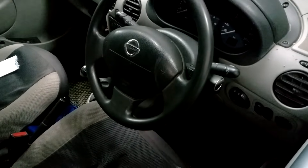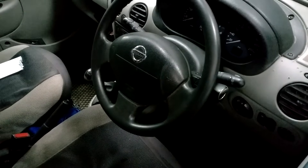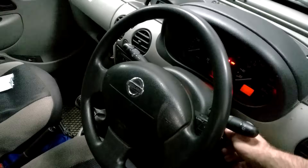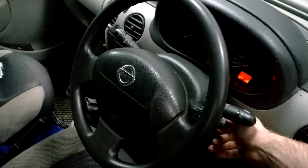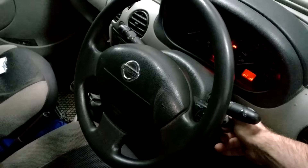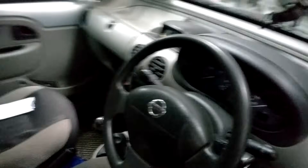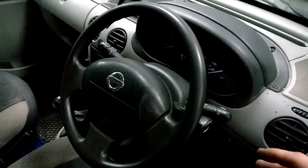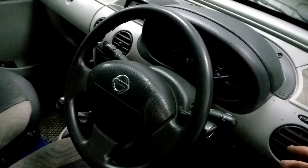What we have today is a non-starting Nissan Kubistar, this is the DCI model, same as the Renault Kangoo. Turning over and no start. Already plugged it in and fault codes showing up indicate fuel pressure is down, so the next thing I'm going to do is go to the injectors and do a back leakage test.